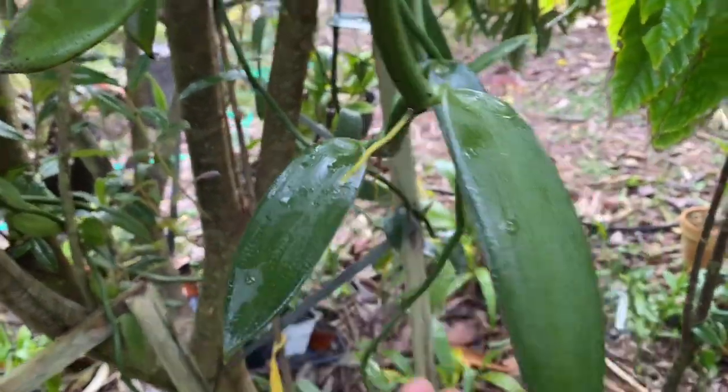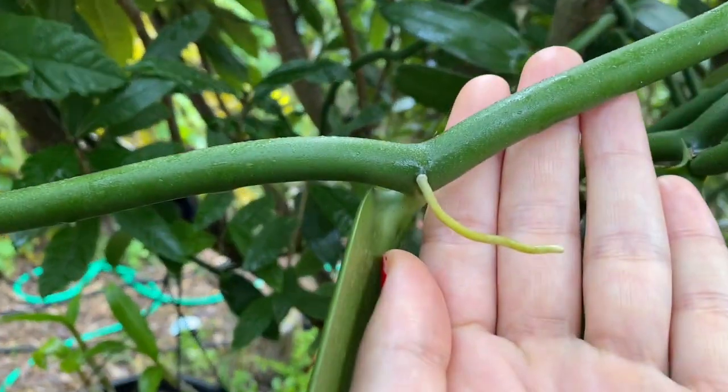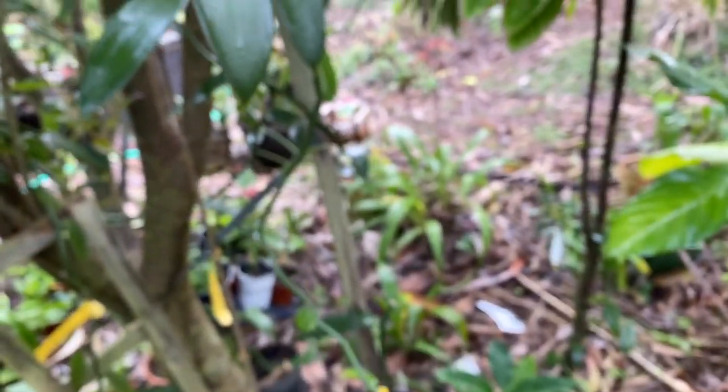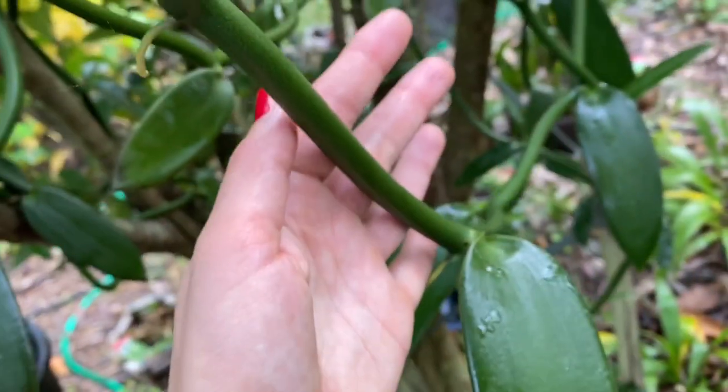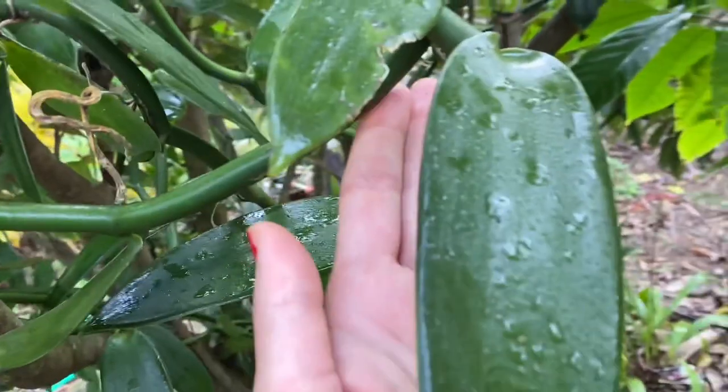It's semi-epiphytic, so it can take up food and nutrients from the air, but organic matter helps. You can also see how thick the leaves are.